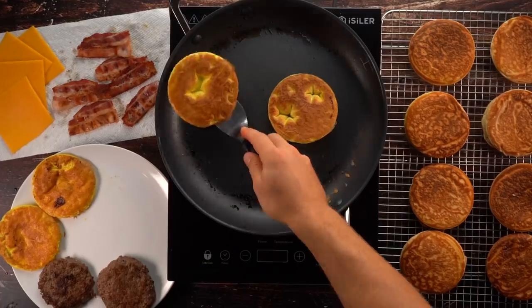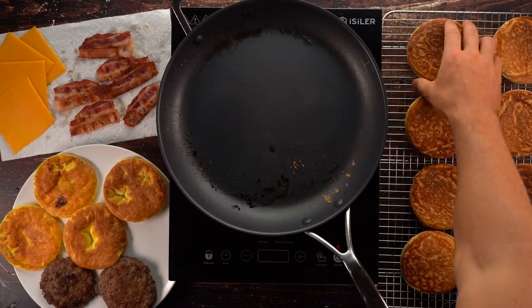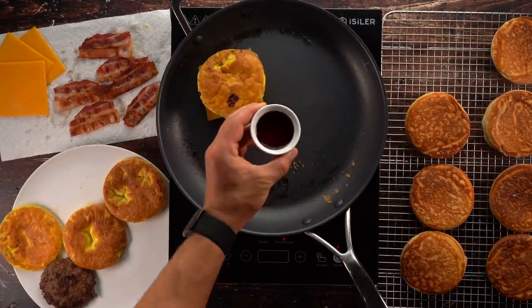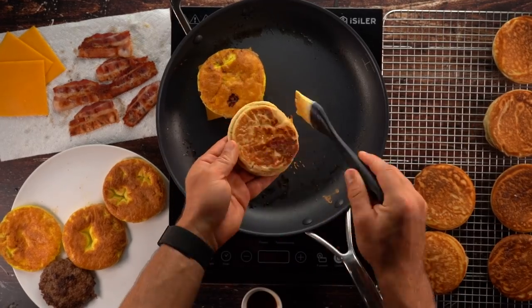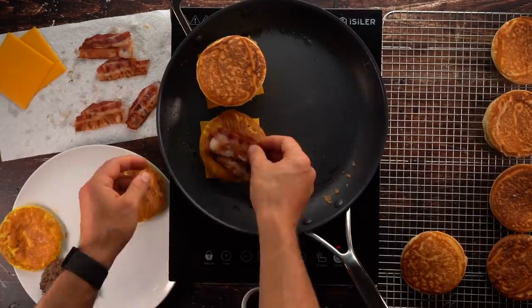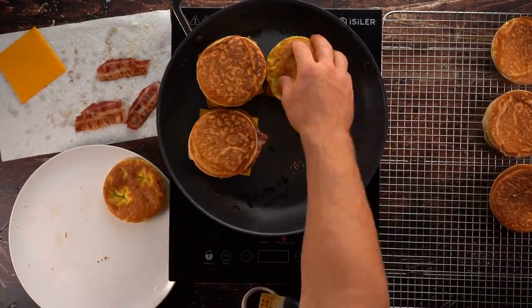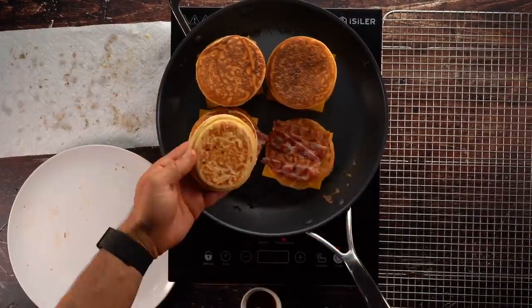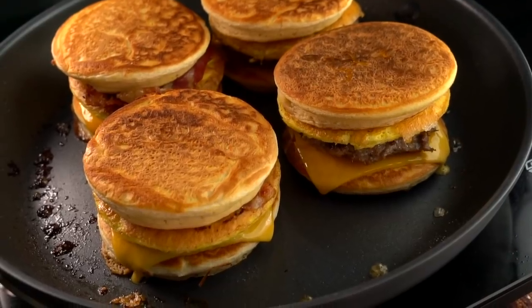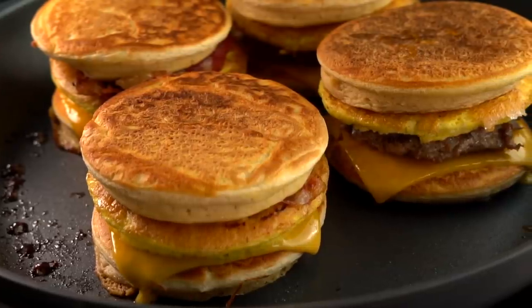Once your egg patties are done, it's time to put together your McGriddles — the sausage egg and cheese and the bacon egg and cheese. The game changer here is brushing some maple syrup on the bottom of the top pancake; that gives it a nice flair. Add a cover on top so everything melts and gets warm again, and then it's time to enjoy.